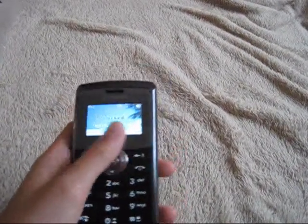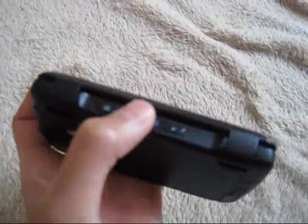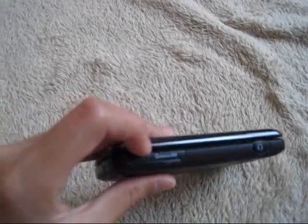Let's turn this on. Here's your camera — 3.0 megapixel with a flash — and on the side, easy access to your camera and volume. Where you put your charger in, and that's your microphone. Your micro SD slot and your headset jack.